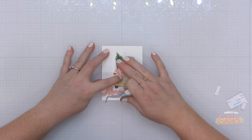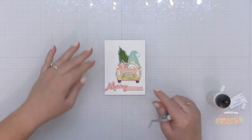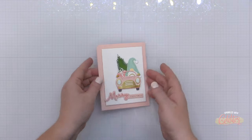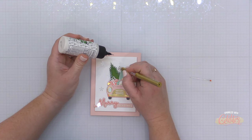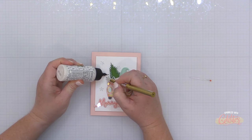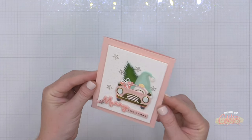Now that I have all my pieces, I'm ready to assemble. I added the little gnome and adorable little car onto my card front using foam adhesive, then adhered my sentiment down with liquid glue — it has a little dimension because I stacked up a couple of die cuts. I'm taking the entire panel and adding it with foam adhesive behind it to an A2 sized blush card base. For a little more sparkle, I'm using sparkling clear snowflake sequins from Pretty Pink Posh, scattered about the card front using liquid glue and my embellishment wand.